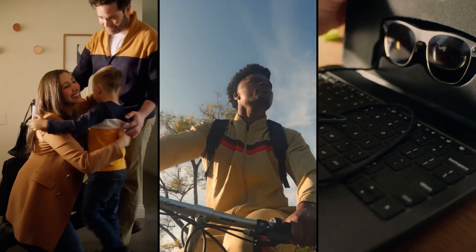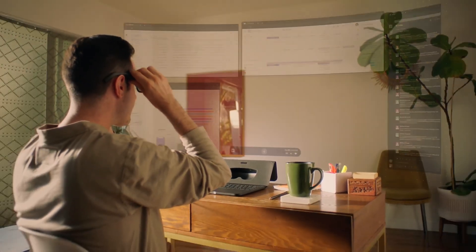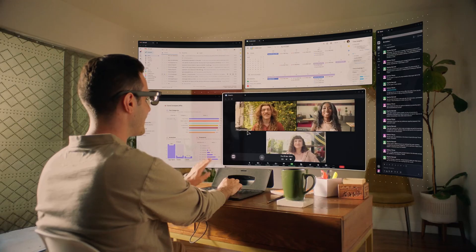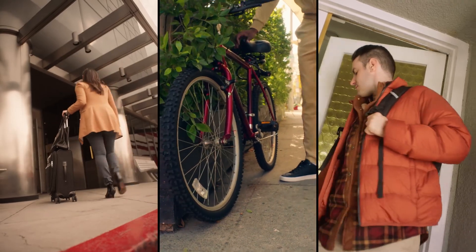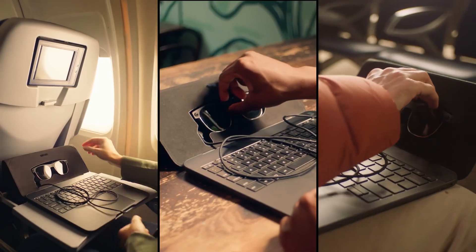Introducing the Spacetop G1, a state-of-the-art AR laptop built for productivity and efficiency. Let's talk about the design. The Spacetop G1 sports a sleek, ultra-thin profile that's both durable and stylish. It's perfect for professionals on the go.